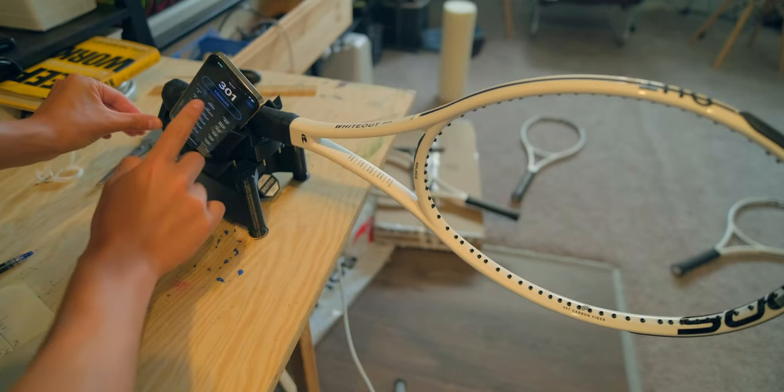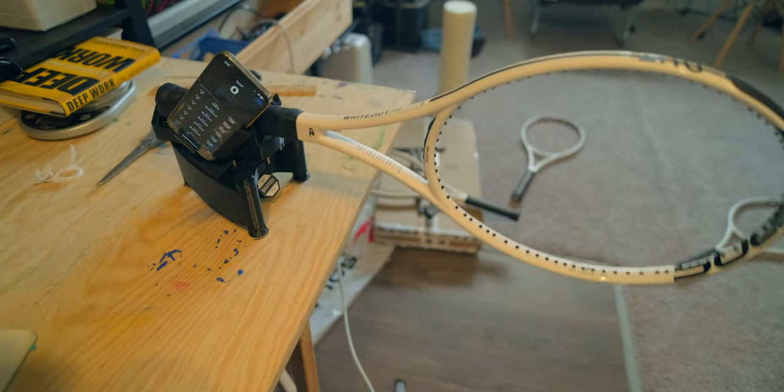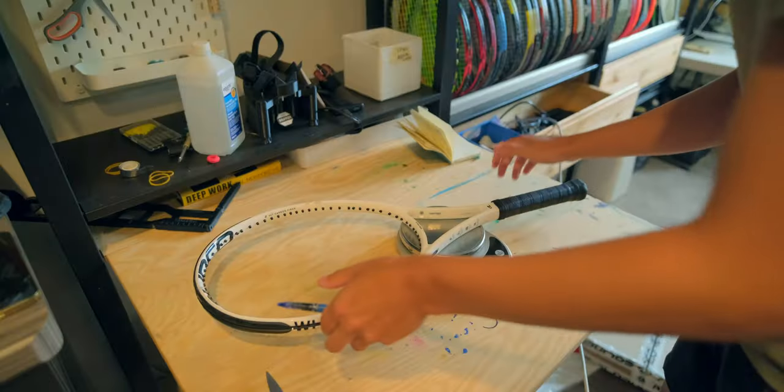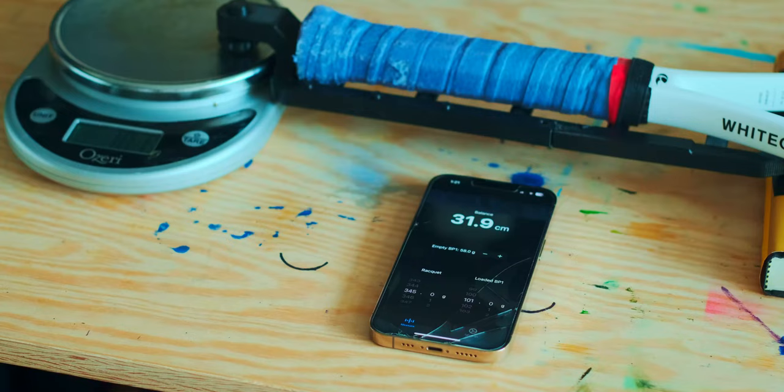With my Whiteouts, I struggled to know. I tried swing weights as low as 326 and as high as 345. I tried static weights as low as 323 and as high as 351. I tried balance points between 31.7 centimeters and 33.3 centimeters. And this level of variation meant my recoil weights varied from 153 all the way up to 175.